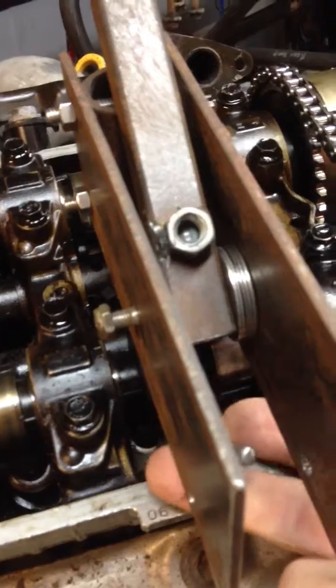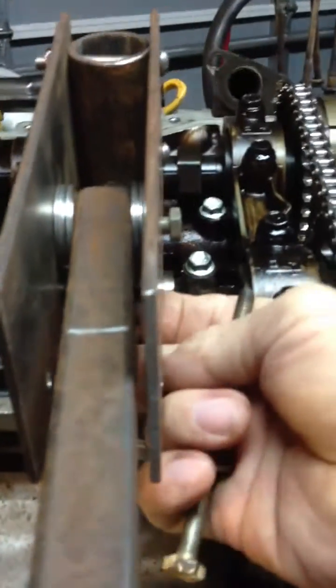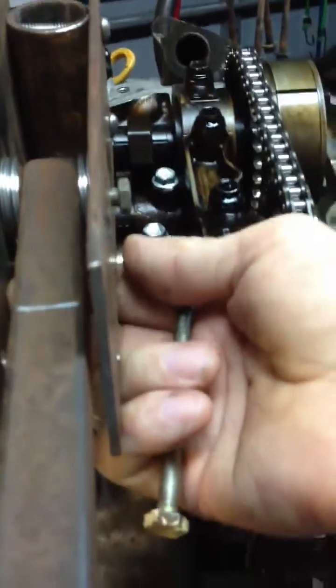Drops in there like that. Pull the pin out, bring that over. Press it down. Put the pin in and the springs are down — you can get the shims in.